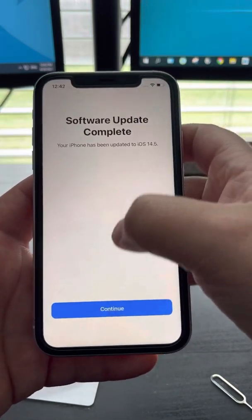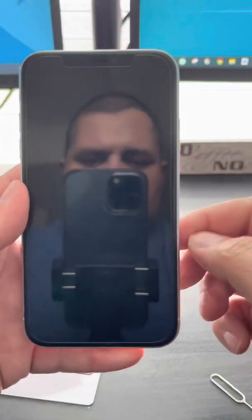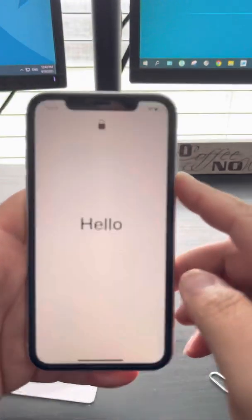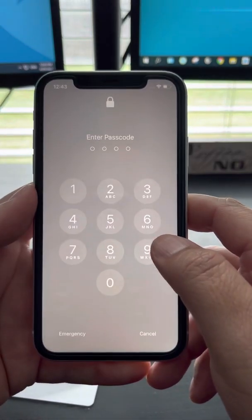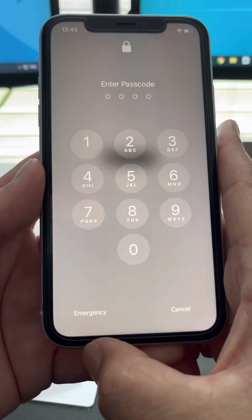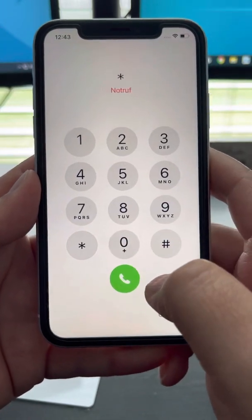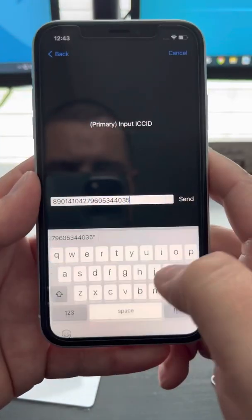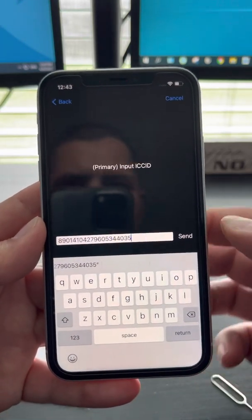Go back, then lock your screen. Swipe up and it says Emergency — do you see it right here? Click Emergency and dial star, then call.